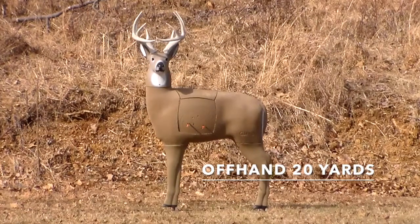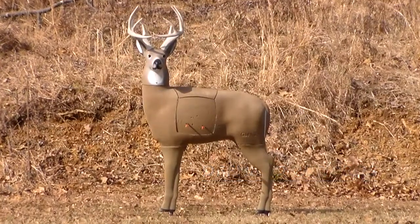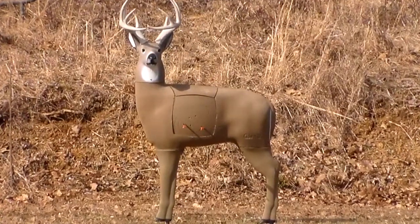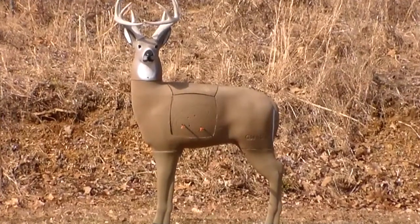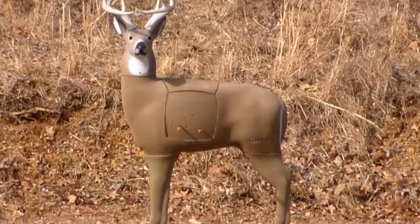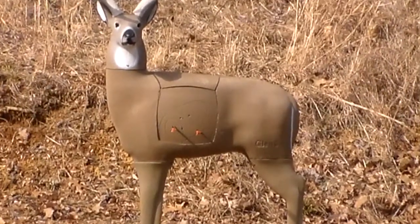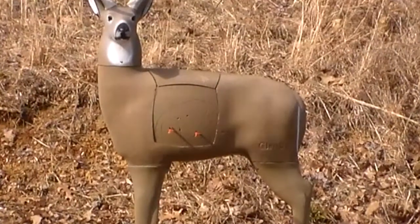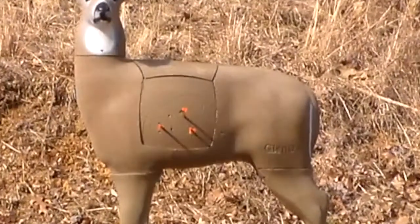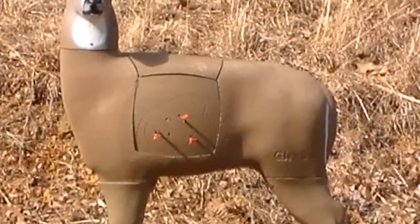Okay, this is going to be an off-hand shot, 20 yards, off-hand — see how it do. I'm going to shoot about the middle of everything, about 20 yards, after I take the safety off. That's another shot, that's a dead deer, off-hand.